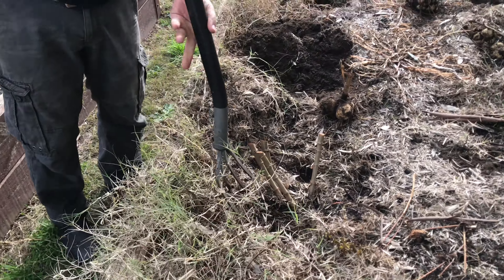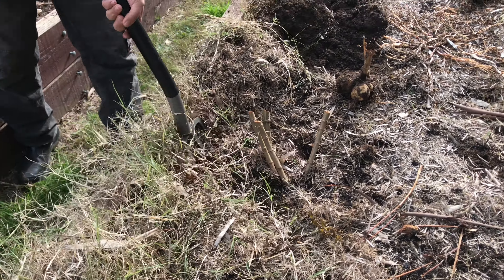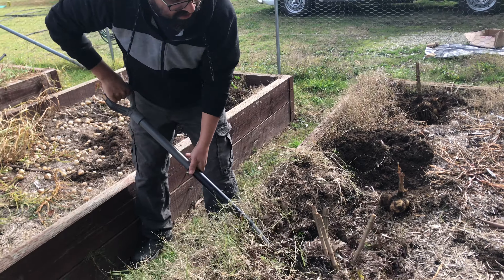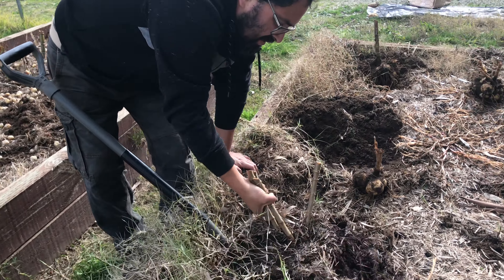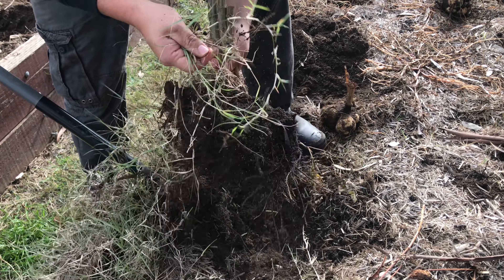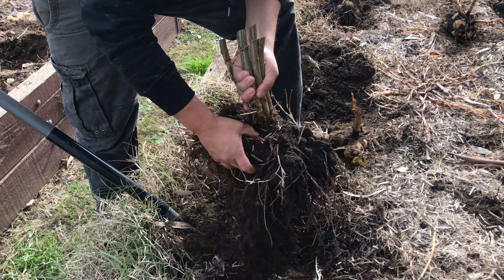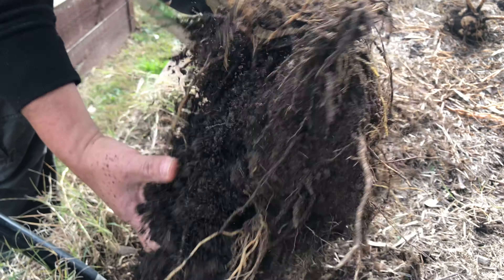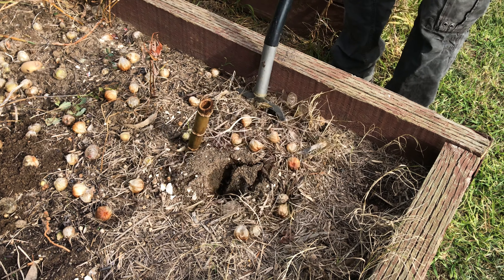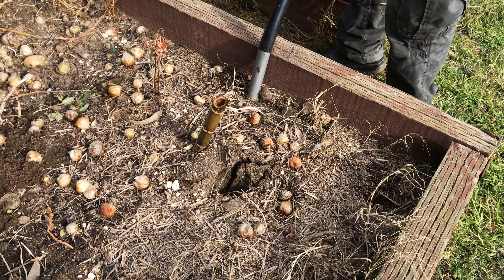We're being very gentle because it's our first time doing this. It's so exciting - it looks like a big clump too! Dahlias are so fun, they're so gorgeous, they're so easy to grow, they're so pretty. And how fun when you dig them out - now we have no idea what to do next.